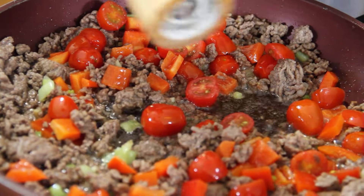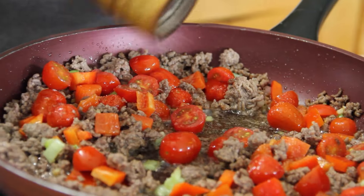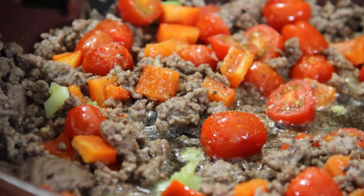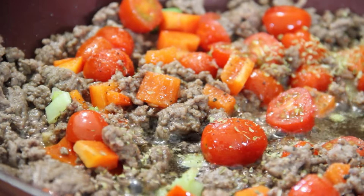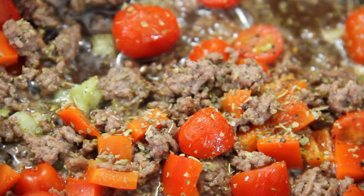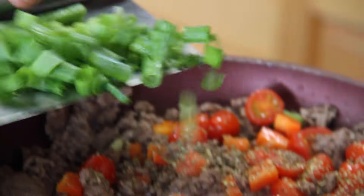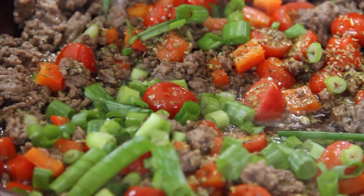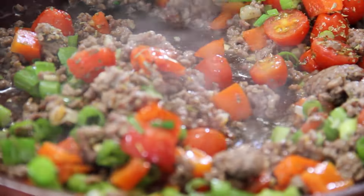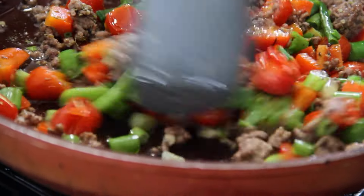Now we're going to season things up with some salt — about a teaspoon. Some ground black pepper. About a teaspoon of oregano, however you want to say it. A teaspoon or two of Italian seasoning. And now those greens from the onions, just to make everything look super good. Give everything a stir around. You could add a bit of spinach in here too, but that's entirely up to you.